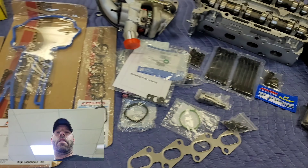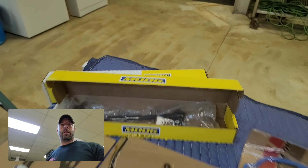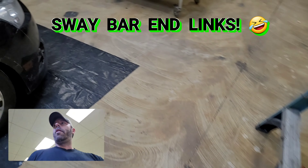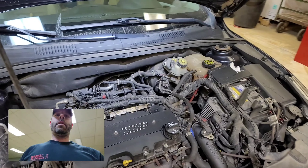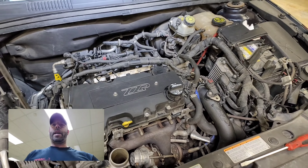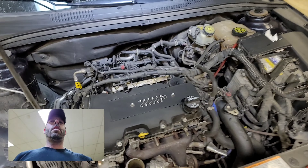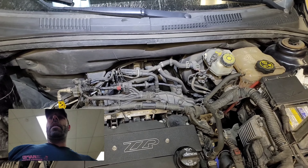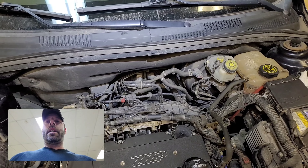Hey there guys, Rick here from Spool Time. Today I'm going to be replacing my head. My exhaust port on cylinder one and cylinder two both have a crack in it and I'm getting coolant going through into my cylinders, and also some of my valve seals and a couple of valve guards I think are bad as well because I'm getting oil into my intake side of the head.